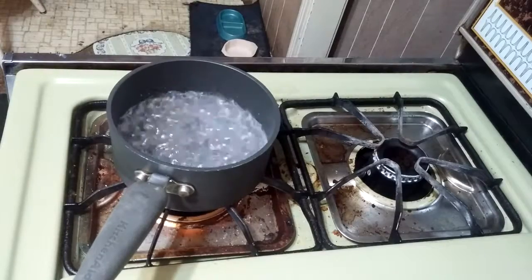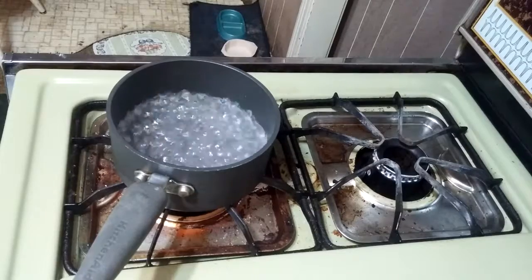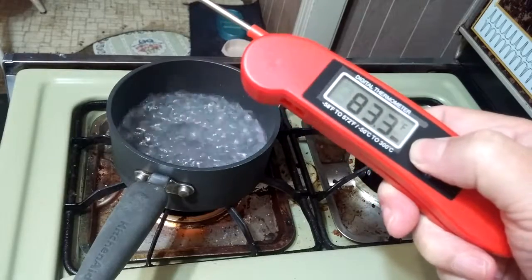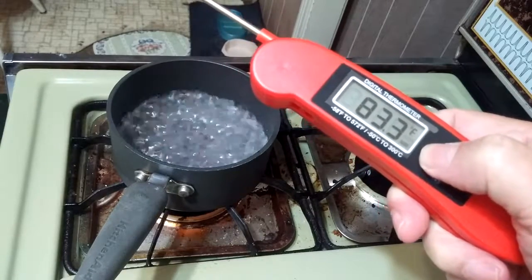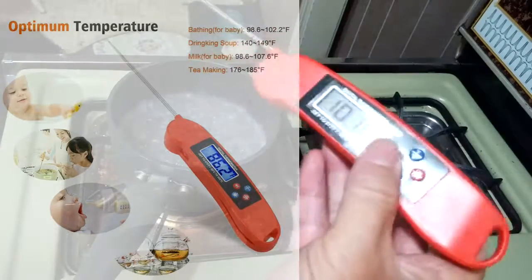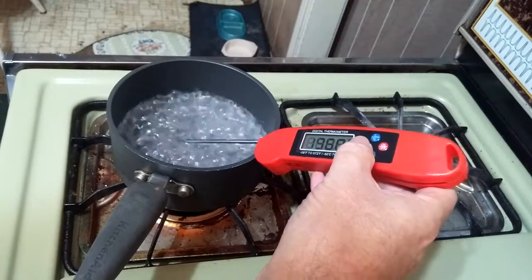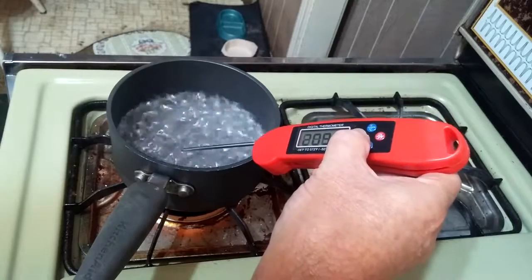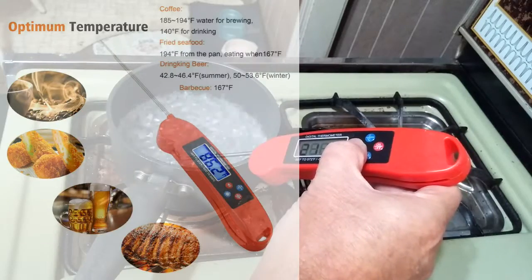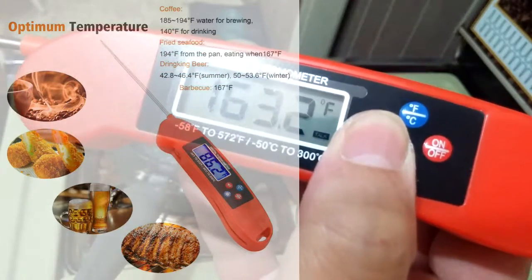Yeah, there you are — glad you made it out to Nutritional Laboratory 13. Let's take another look at our Global Dealer thermometer. It's a little bit warmer out here in the kitchen. Let's try that fast-acting claim: one, two, three, four, five — there it is: two hundred eleven point three degrees Fahrenheit.